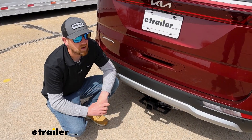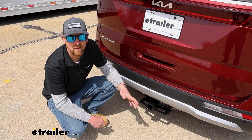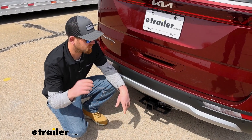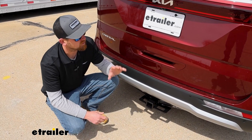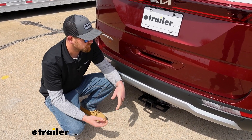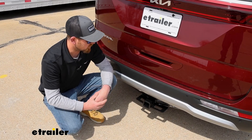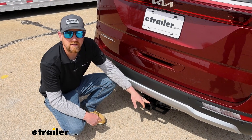With the Carnival being a pretty popular family type vehicle, it makes sense to have a hitch back here so you can use accessories and things like that. Whether you're trying to put a cargo carrier back here on a vacation to free up some space on the inside, maybe use a bike rack to take the family out riding, or even hook up a trailer and pull it around, this is going to allow you to get that done.